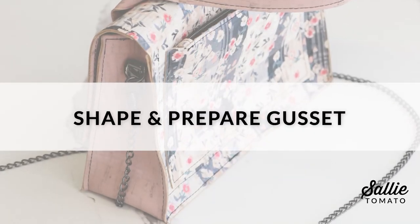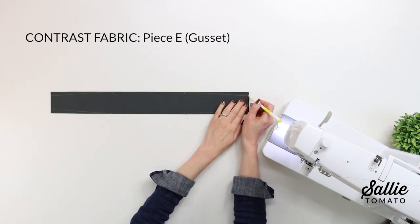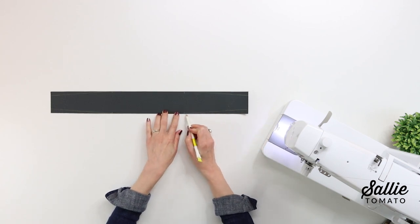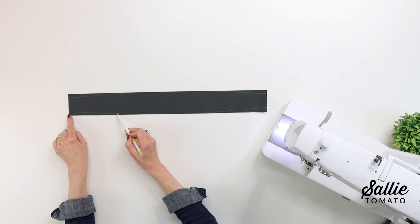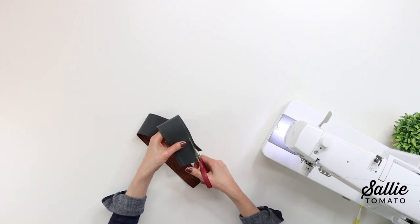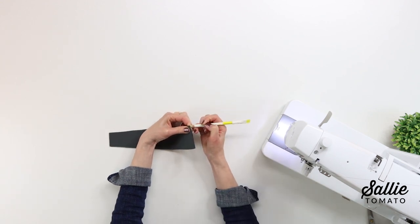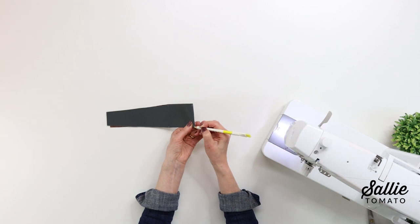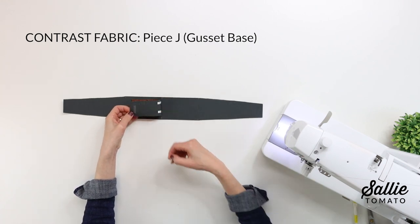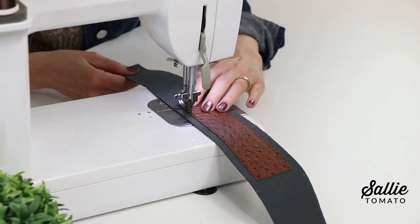We're ready to move on to shaping and preparing the gusset. On the wrong side of piece E — that's the gusset — mark angled lines beginning in from each corner and angling to the outer edge along the long edges, following your pattern for those dimensions. Cut along the marked angled lines, and then also mark the center along both long edges of the shaped piece E. With wrong sides together, center piece J — that's another smaller facing piece — on piece E, and top stitch all the edges of piece J with a narrow allowance.